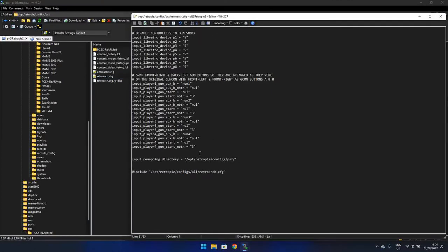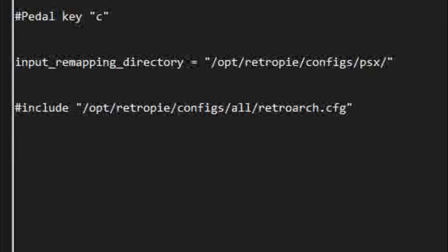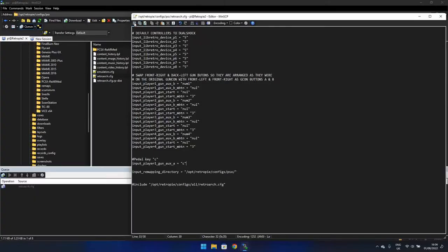If I open it up, I can see my PlayStation-specific overrides. I'm just going to add a comment to say 'pedal key C', just so I know what it is. I want it to behave as if I press the gun's OGS A button, because that's what the pedal button is set for on Time Crisis, Project Titan, Jesse James, and possibly Extreme Ghostbusters. The instruction is: input_player1_gun_ogsA, and because it's a keyboard key it ends there — if it was a mouse button I'd add _mbtn on the end. And finally, equals "C". Just make sure you put the space in the right place and add the quotes, otherwise it won't work. That looks all right, so I'm just going to save that, and that's it.